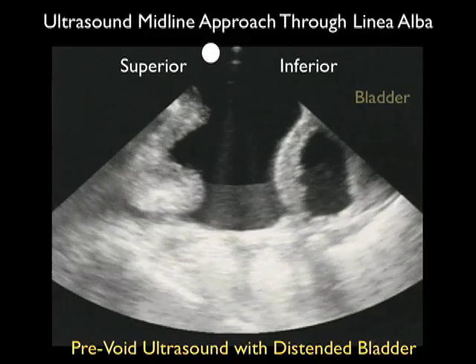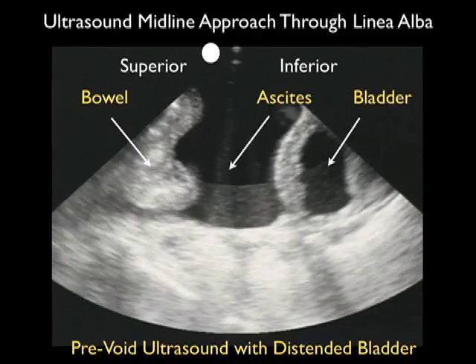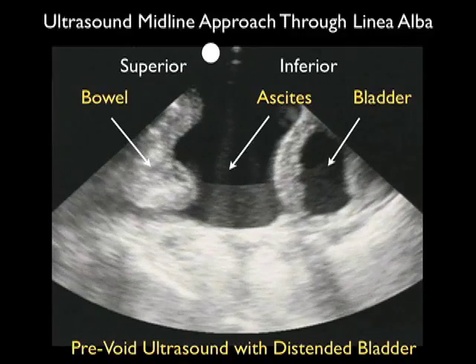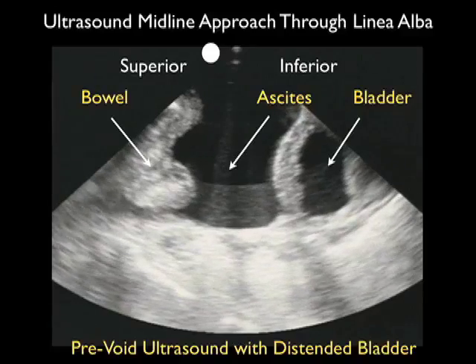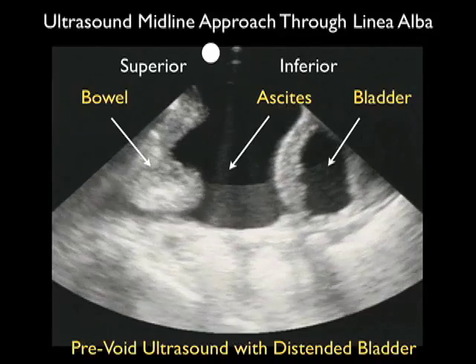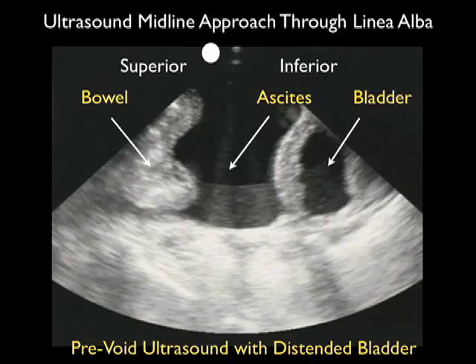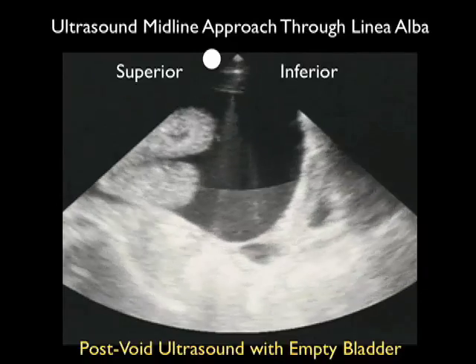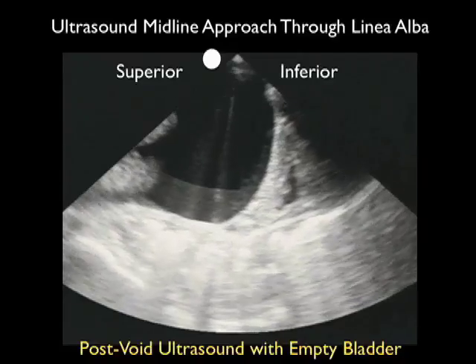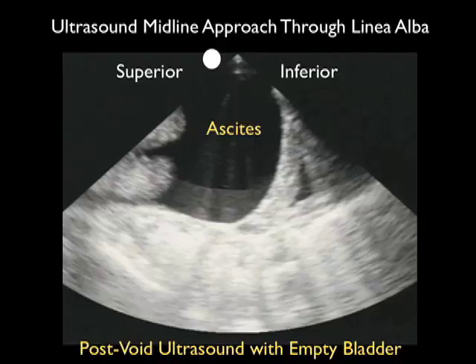Here's a video clip from the midline linea alba taken with a 3 megahertz probe, oriented with superior towards the left and inferior towards the right. We see bowels superiorly moving up and down within the ascites fluid in the middle of the image, and the bladder — relatively large — towards the inferior aspect. To increase safety from the midline linea alba approach, we'd want to drain the bladder prior to puncture. Here's a clip from the same patient after having him completely void. Now we have the decompressed bladder making the ascites pocket much larger and more amenable to paracentesis, with the pocket of ascites visible as the dark anechoic fluid collection between the bowel superiorly and the decompressed bladder inferiorly.